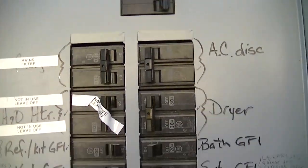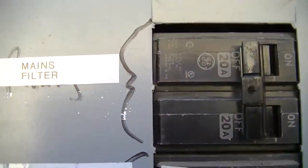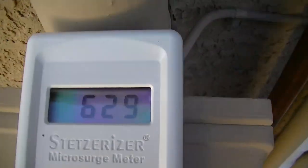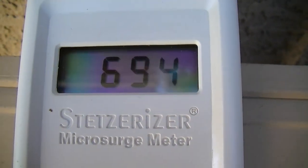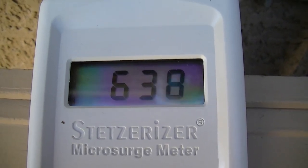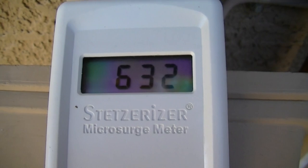We're here at the fuse board and this fuse board has a surge protector, it has a mains filter, and up here it also has a mains filter. It's all switched off right now and that's why we're getting these dirty electricity readings — anything over 50 is considered hazardous to human health. This is what we get without the filters, so we're getting approximately 650 without the filters.